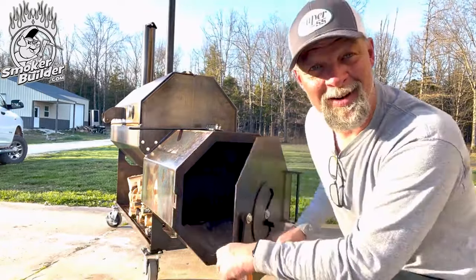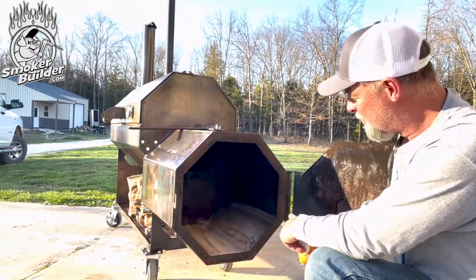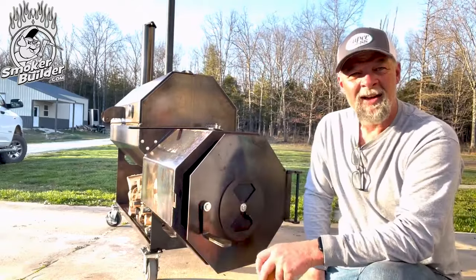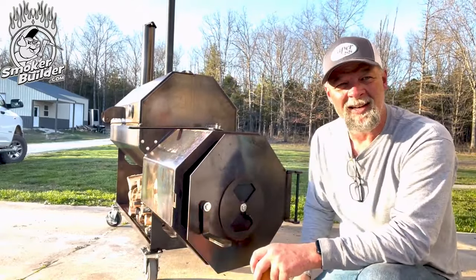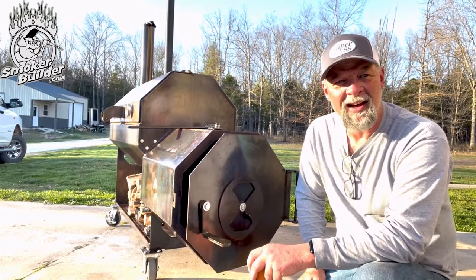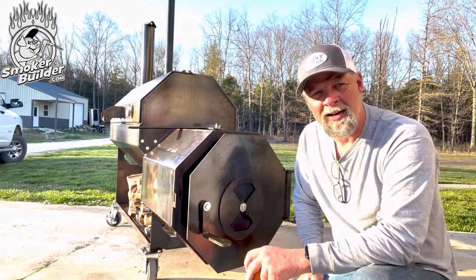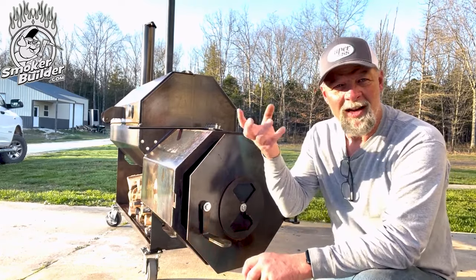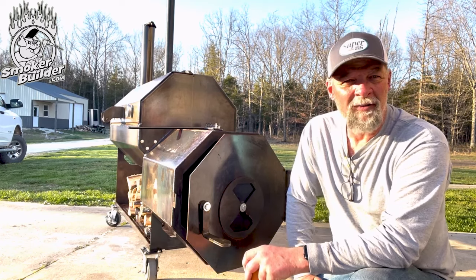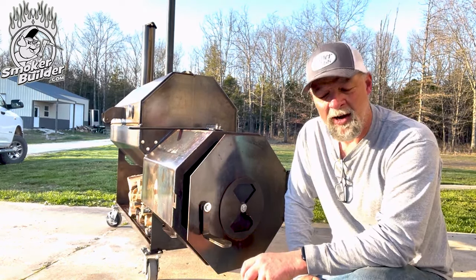If you look in here, there's nothing in there — we're burning right on the bottom. The solution offset will burn the same way. I've got a whole barbecue pit engineering course with Frank on smokerbuilderu.com — that's smokerbuilder, the letter U, dot com. I'm going to be putting a full fire management video on there on this pit. I might even run at 500 degrees.